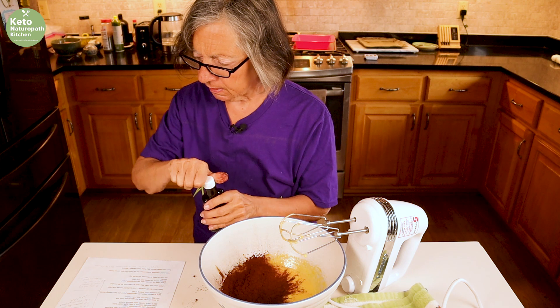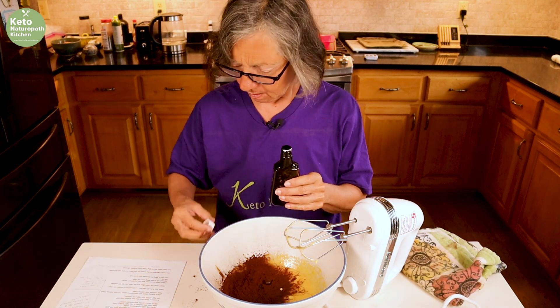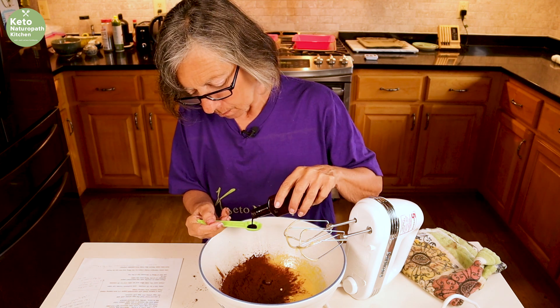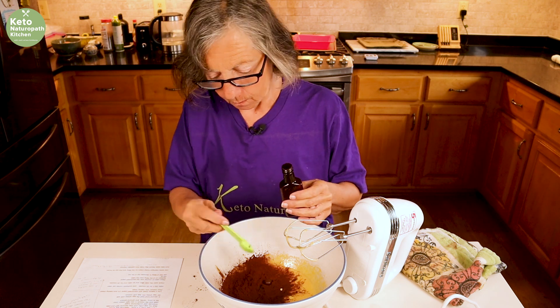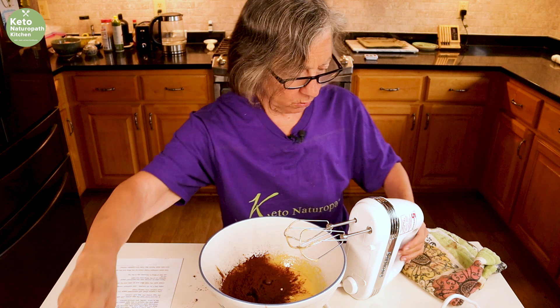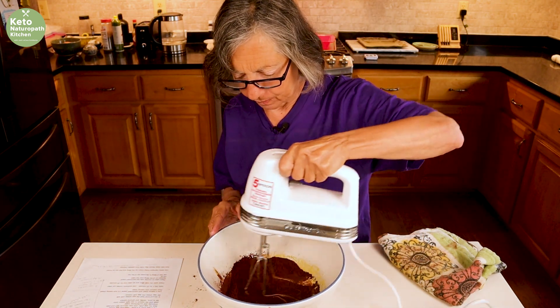Add the teaspoon of vanilla and the half a teaspoon of chocolate extract, and now we're going to beat that together to incorporate it. Be careful because the cocoa powder is going to go all over the place.